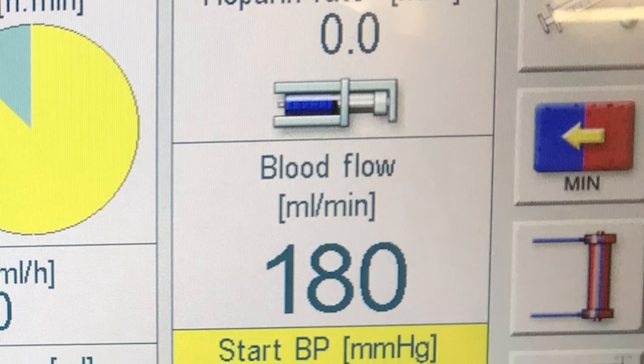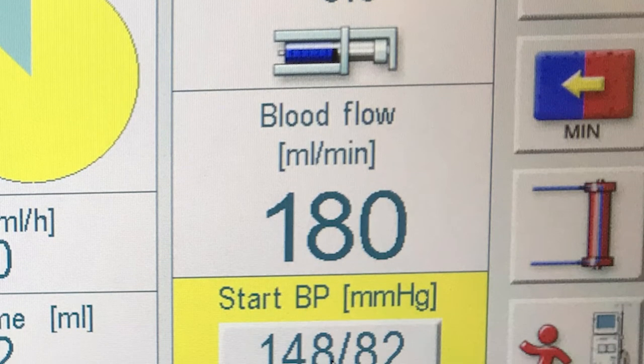The blood flow is the interesting one - that's set to 180, which is quite low because I'm a newbie. Looking around the ward, I see other people with the blood flow as high as 350. That's obviously the amount of blood going through and the amount it can process - the more you can go through, the more you can process. I've done three and a half hours at 180. They did try it at 200, but the machine started to alarm again. When they first started it was at 150, so I imagine as I get more used to this, they'll keep turning those numbers up.